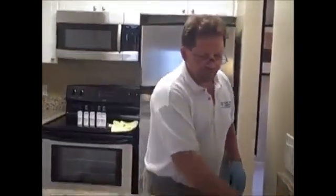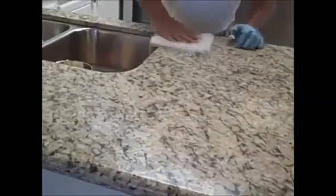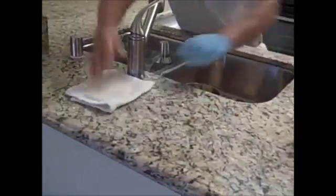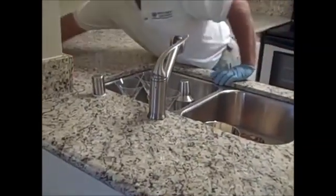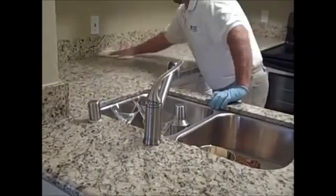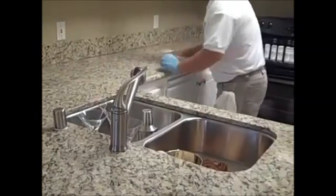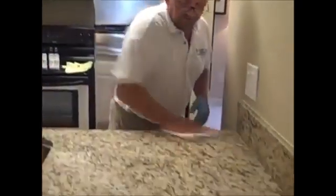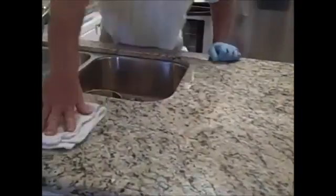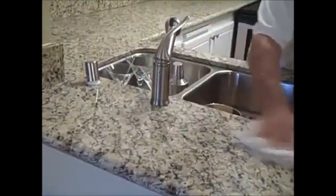Just like in the first step, after we finish our application, we're going to rub it in with a white terry cloth towel to make sure we've covered all the surface. After spreading it around with one side, turn the towel over for the dry side and finish buffing off the residue. Look down in the light to make sure you don't see any smear — that will guarantee a perfect, smooth, clean seal after you're done.